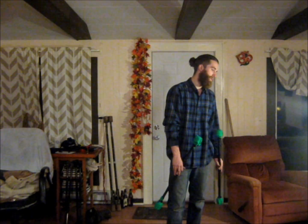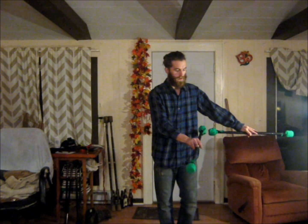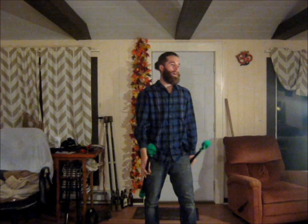The next sequence I would like to do is the same sequence that I showed in the first workshop — the first box sequence — but instead done vertically. So it's going to look like this: tilt, again, tilt, and then back to where you started. I'll show people that.